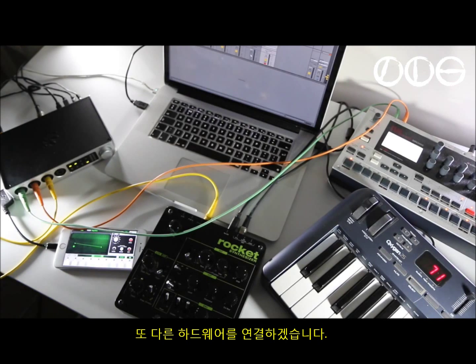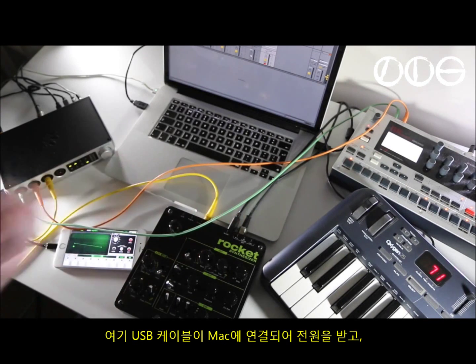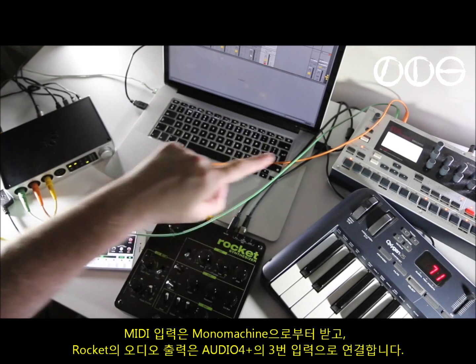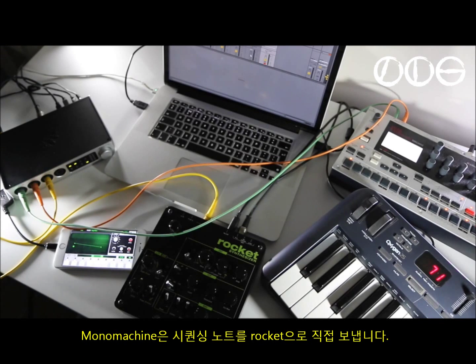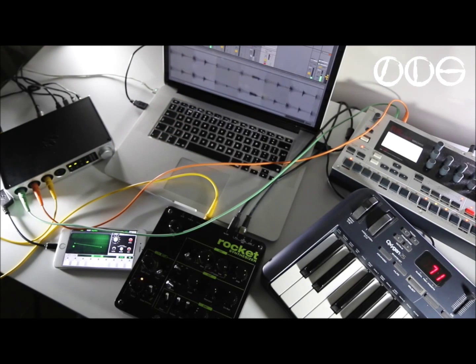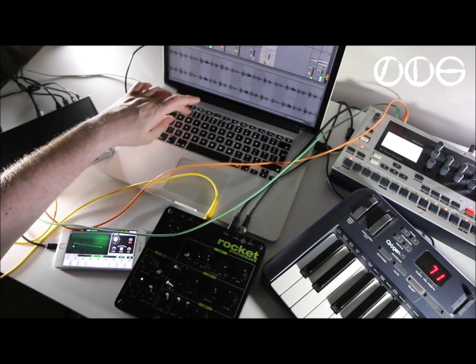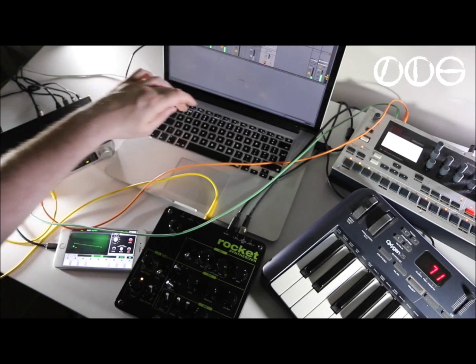Let's add another one — this is the Waldorf Rocket Synth. There's a USB cable here connected to the Mac, that's just taking power from the Mac. The MIDI input is actually coming out from the Mono Machine. There's audio out from the Rocket to input 3 on the front of the 4 Plus. The Mono Machine is sending sequence notes direct to the Rocket. So now we're hearing the Drum Rack and the Moog.